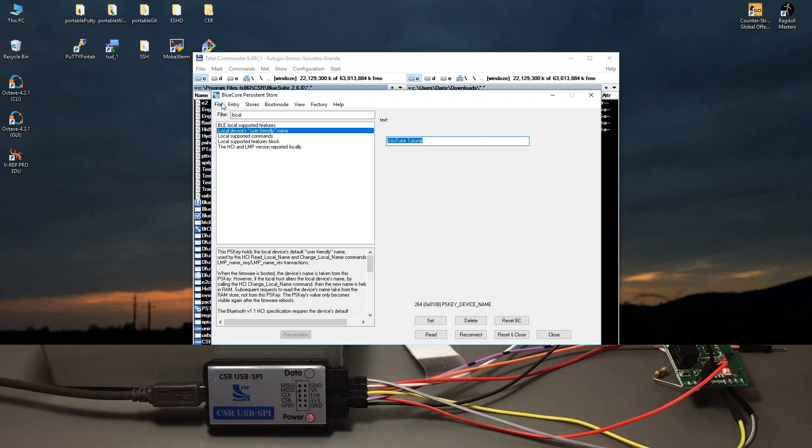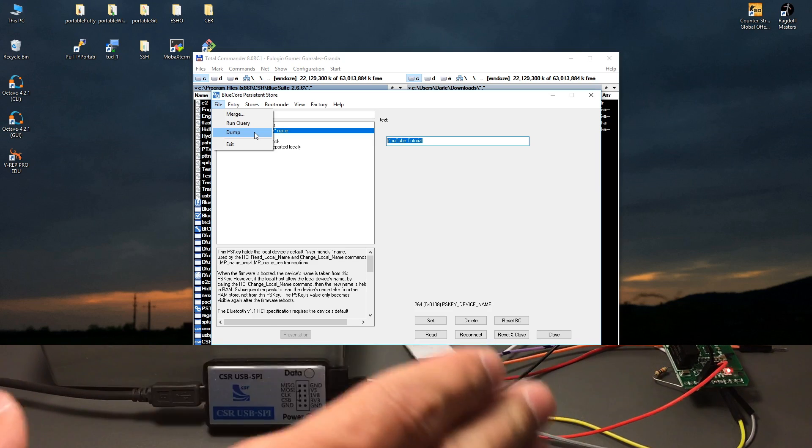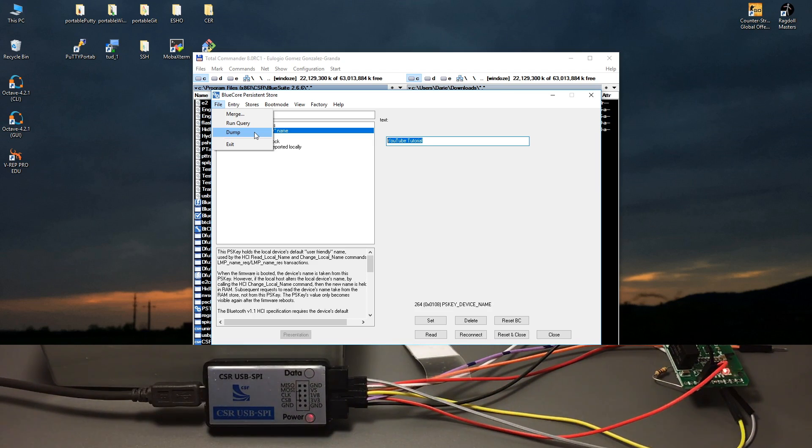Before you do that - and I'm sorry I forgot to mention this - something insanely important that cannot be forgotten: perform a dump first. This basically creates a file of all the settings saved on the chip. The chip has a configuration file saved in flash, and every time it boots it reads from that and configures itself accordingly. That contains the name, how the LEDs blink, how it beeps - an insane amount of stuff, as you can see from the huge list.